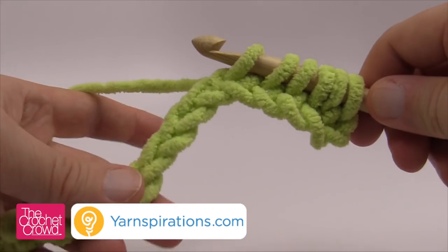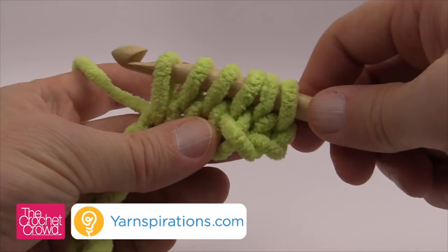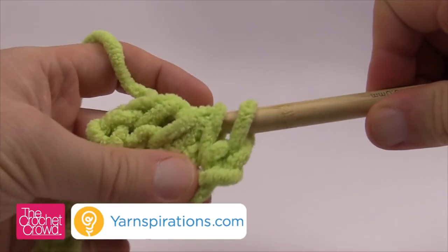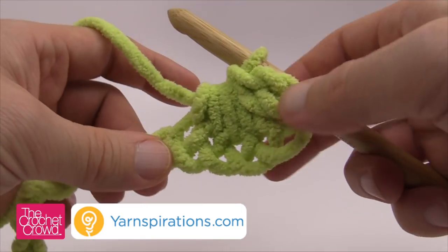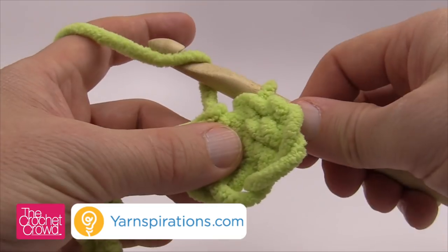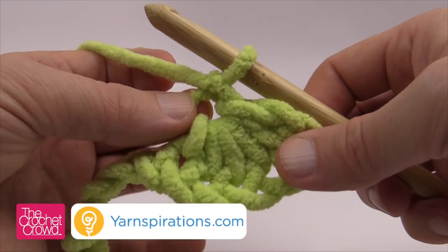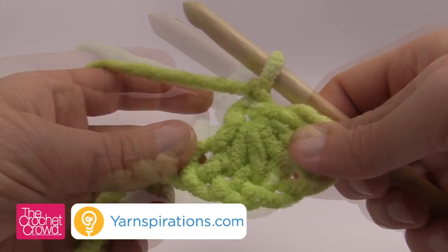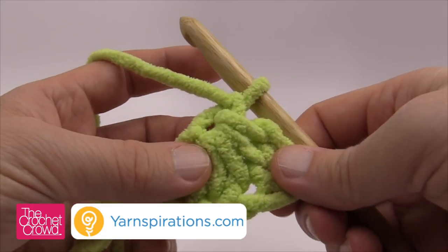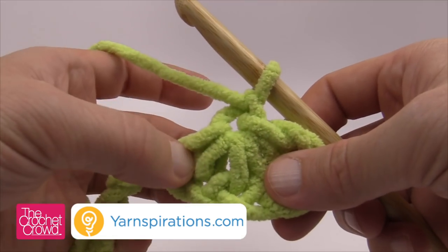Because this is extra big yarn, it's going to look a lot shorter than what it could be in your example. Once you have six on here, you're simply just going to grab the yarn and pull through all six — and that's how you would start. So basically you just created one of the stars.